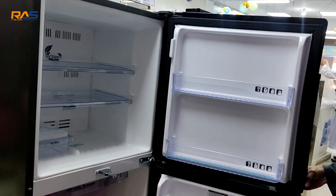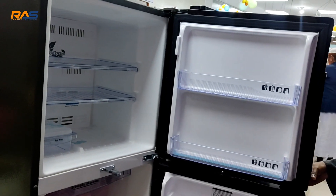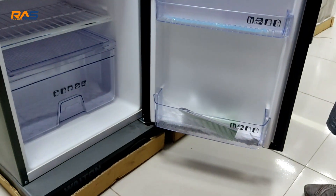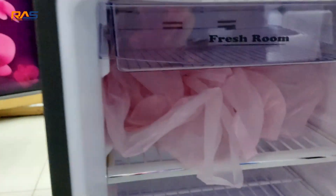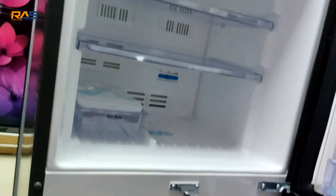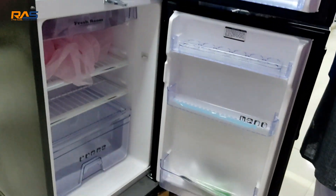If you have no frost fridge, you will be able to use it with a good user experience. It will be normal, but it will be a mini-dip. It will have a fresh room. It will be normal and very good.